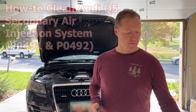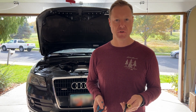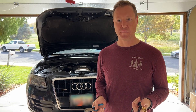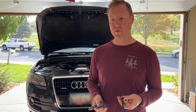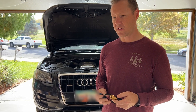Hey everyone, we're here trying to fix the P0491 code which all these Audi Q5s get after enough time. This one's at about 150,000 miles, and Audi sells a tool for $1,200–$1,600, and there aren't really other good ways to do it. There are tons of videos online, but what I wanted to point out is I found this aftermarket tool.